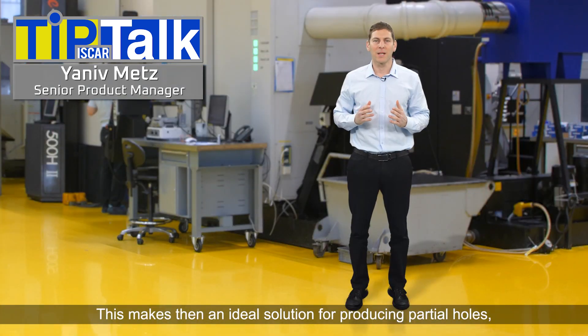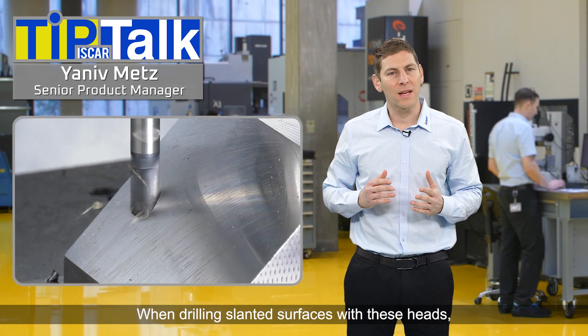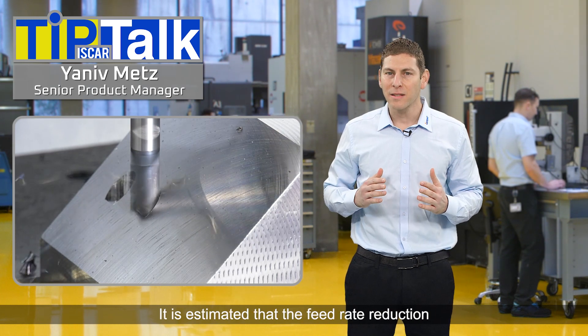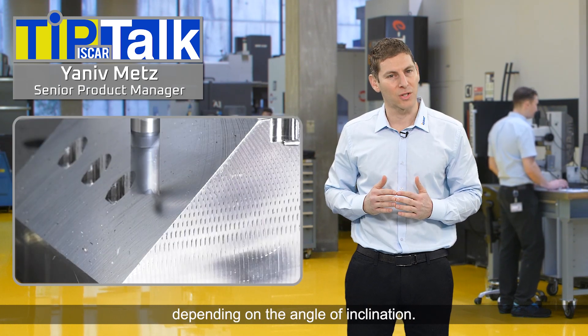This makes them an ideal solution for producing partial holes, counter boring and spot facing. When drilling slanted surfaces with these heads, it is necessary to reduce the feed rate. It is estimated that the feed rate reduction should be between 30–50% of the common value, depending on the angle of inclination.